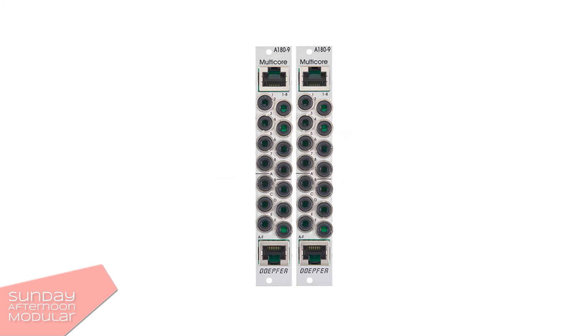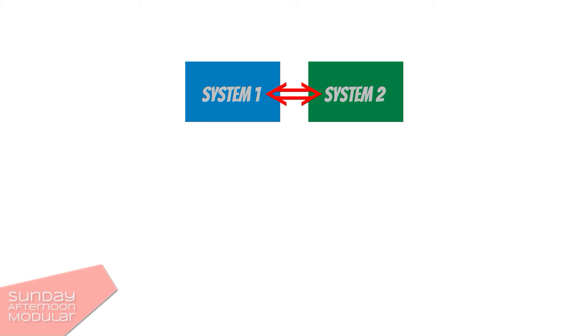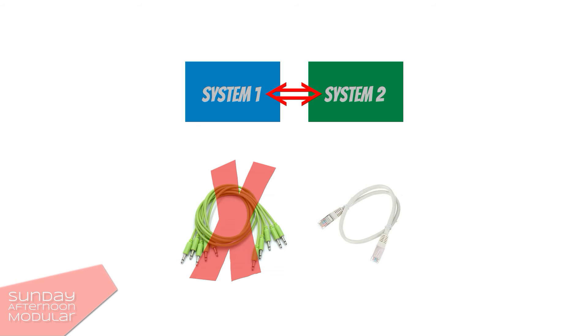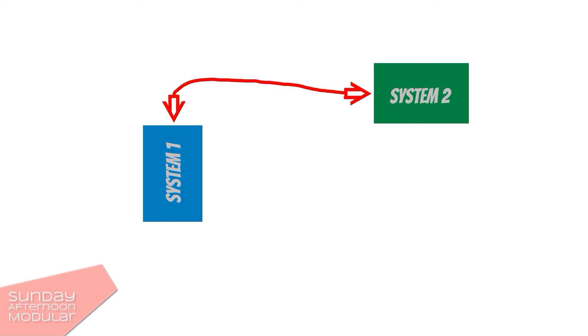Now, why would you need such a module? When you have two different systems — two or more cases — and need to send signals from one case to the other, instead of having 8 long patch cables between the cases, you can use this multicore system. You only need one network cable for 8 channels, which is pretty convenient. This is especially useful if the systems are not next to each other.